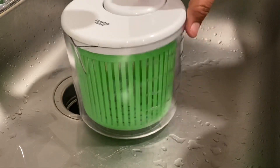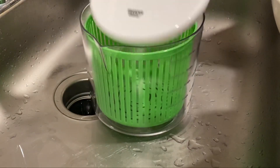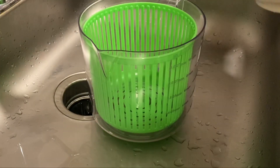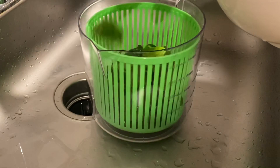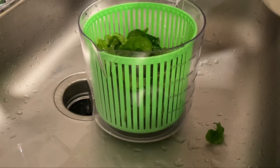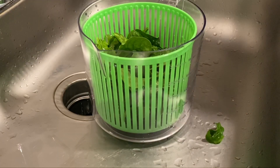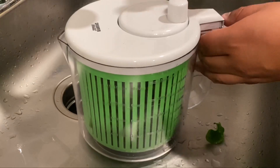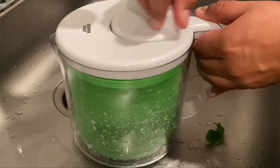Next I'm going to dry it. This is a Sharper Image salad spinner — I actually got this as a gift two years ago. I absolutely love it. I think my friend got it at Ross. It really does a great job at rinsing out your veggies.